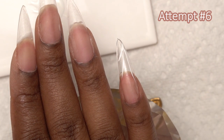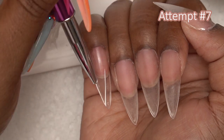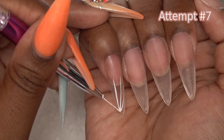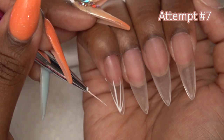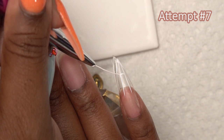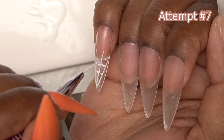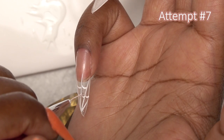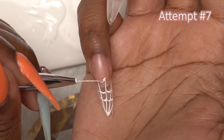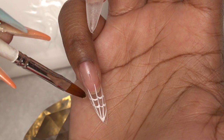This is hard, y'all — especially doing it on yourself and filming it. I have to keep my hand in the focus of the camera, which was just too much. But it's finally turning out the way I wanted. In any areas I don't like, I'm just going to use my cleanup brush to clean those up and redraw the lines.